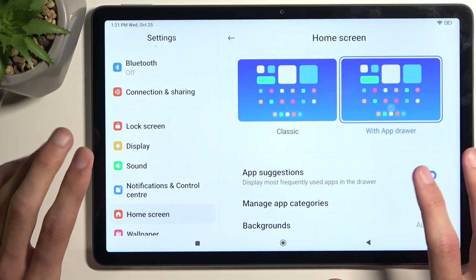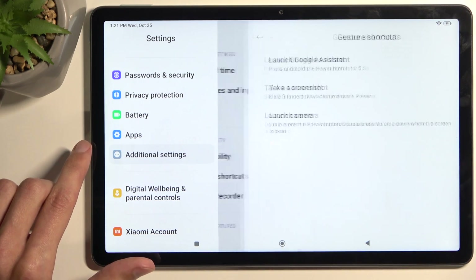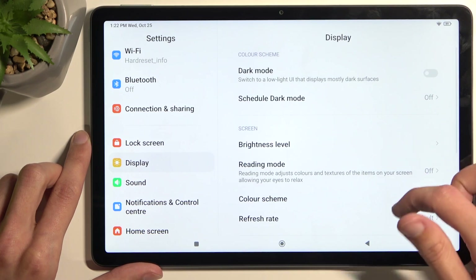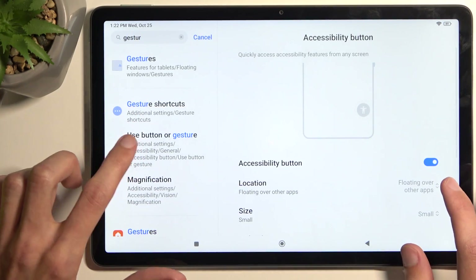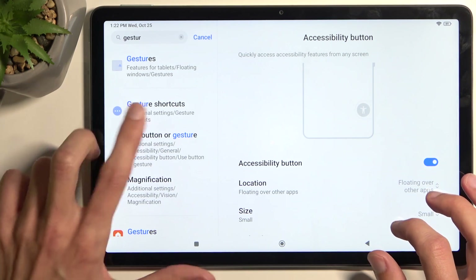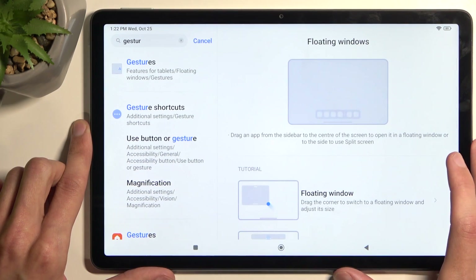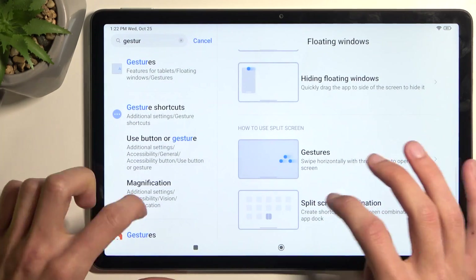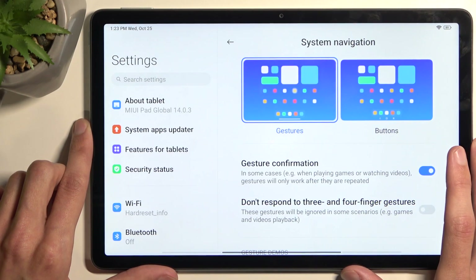Another useful feature for this device is gesture navigation, though I had some trouble finding where it's hidden. I checked under Display, searched through settings, and eventually found it by searching — it shows up as 'Use buttons or gestures' and is located under System Navigation.